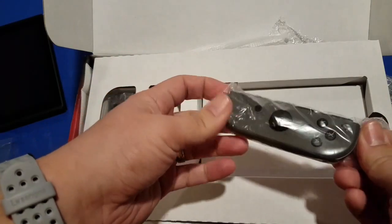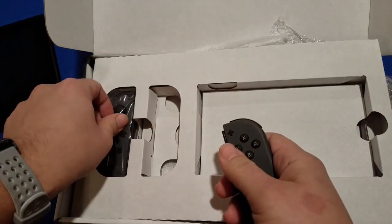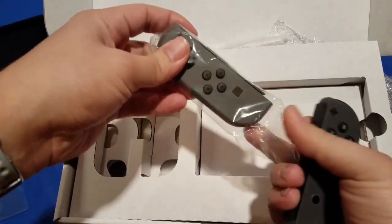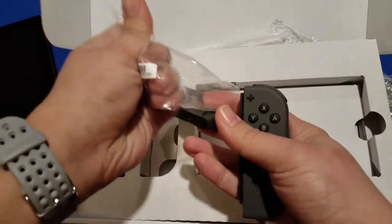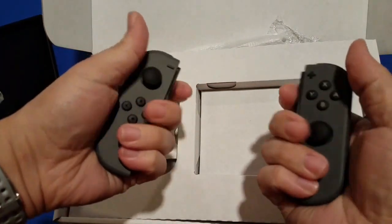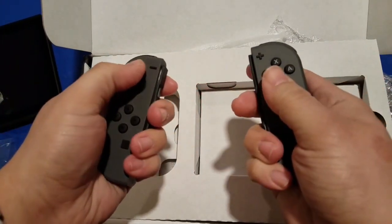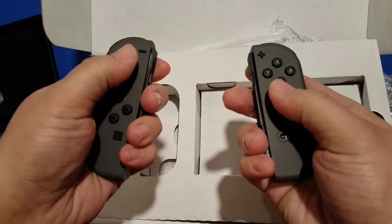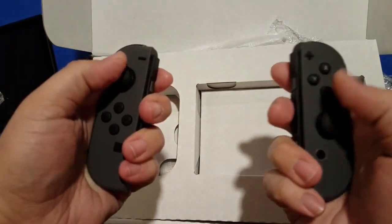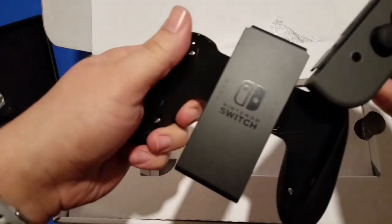So we've got our Joy-Cons here. They're a bit small, but not unreasonably so. I was starting to get a little nervous because I'd heard feedback rolling in that they were incredibly small.